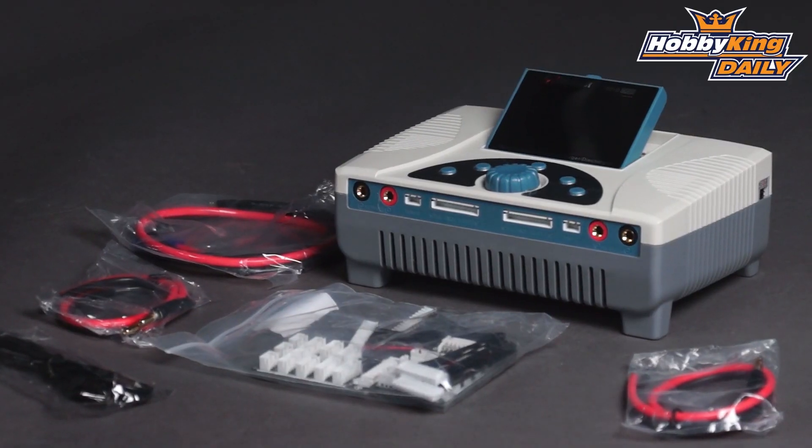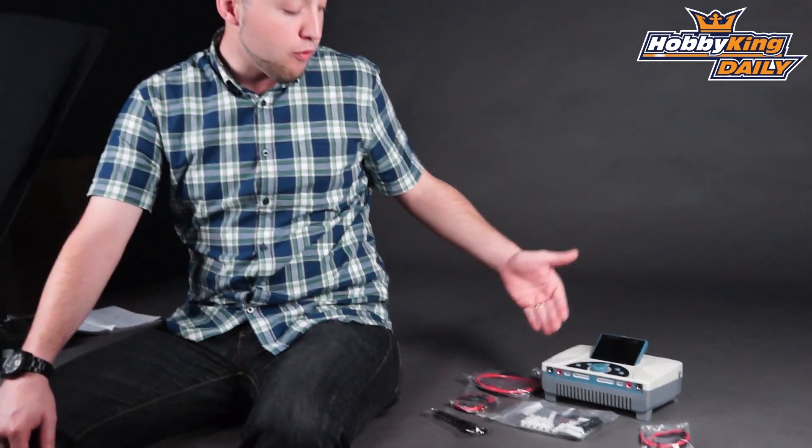This is a very high power charger. It's dual channel, and it's capable of outputting up to 40 amps out of each channel. There are two different ways to charge: you can charge individually, or if you're charging just a single battery, it can output up to 1,400 watts out of the one channel.